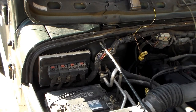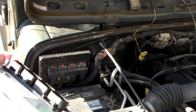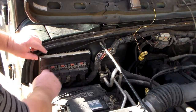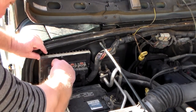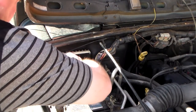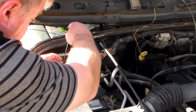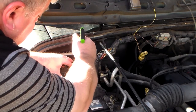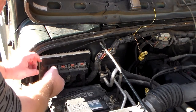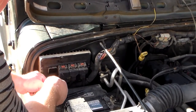Let's get this thing taken out. We have our new one from Wrangler Fix — they actually ask you for your VIN number and match it up to the Jeep. We have to take these off. You just pull back the red tabs, then press down on the black tabs and pull the connector off just like that.